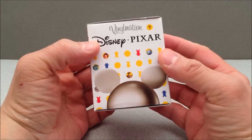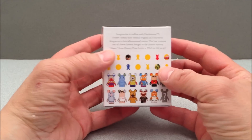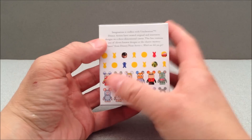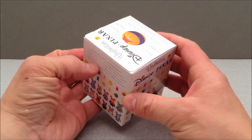These are basically blind boxed, and you can see some of the characters you can get. There's a figure called a chaser, or chase figure, which is a mystery figure. So I'm going to crack this guy open and we'll see what we get.